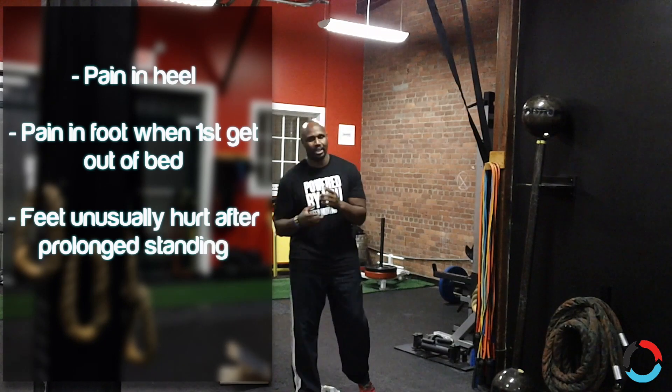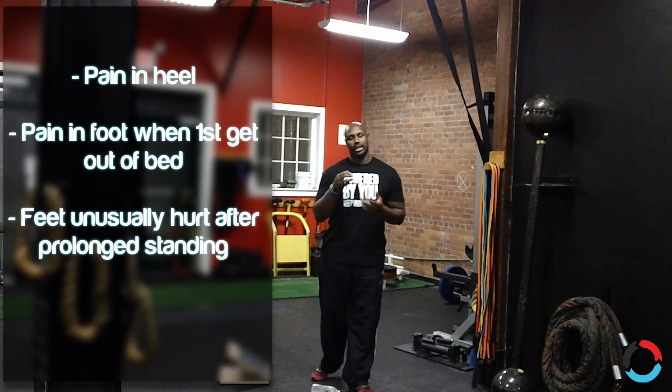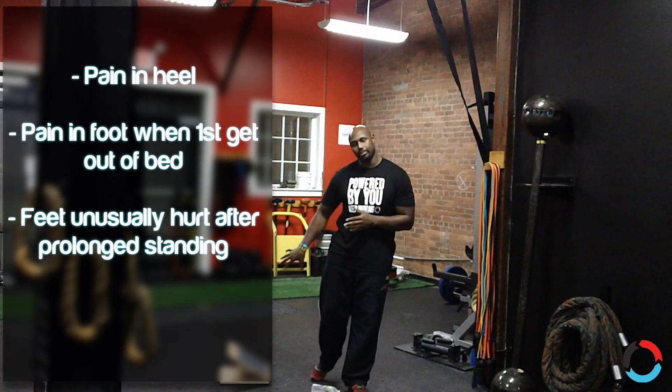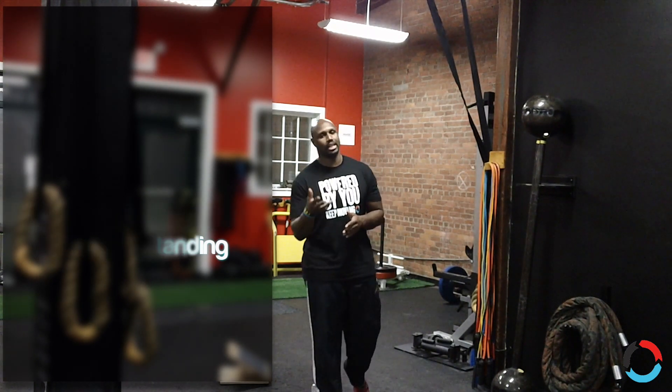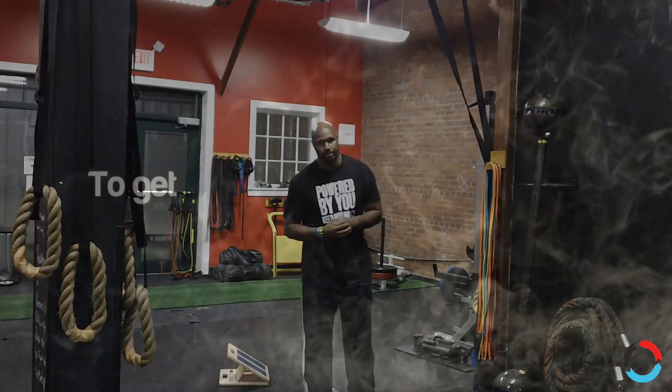If you guys start to suffer from any of these signs and get pain in your feet, let us know — we'll help get you through it. But you can try some of these techniques that will help alleviate that stress and get you back on the ground running with no problem. Keep your questions coming — if you have anything, ask us and we'll do our best to answer them for you. Till next time.